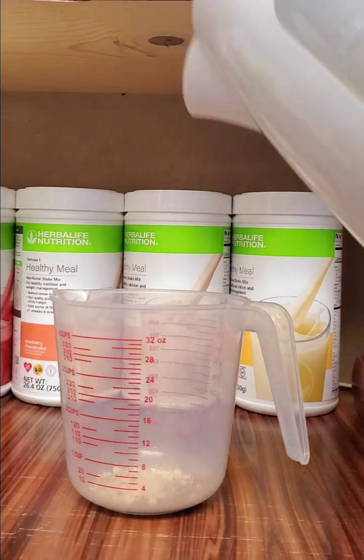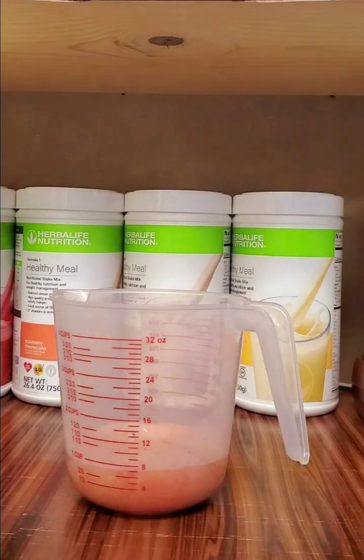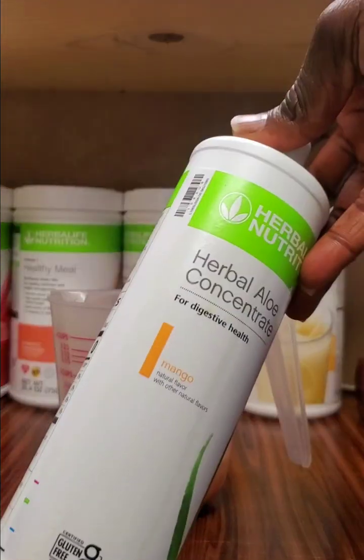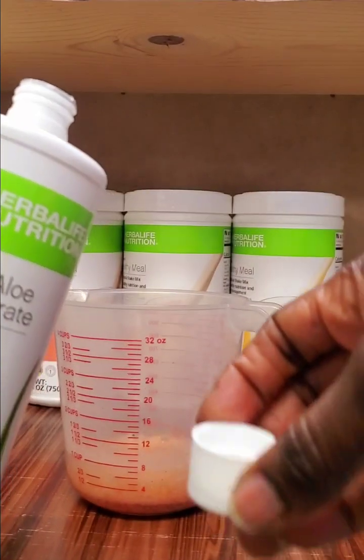Then we're going to add a little warm water to help it dissolve.